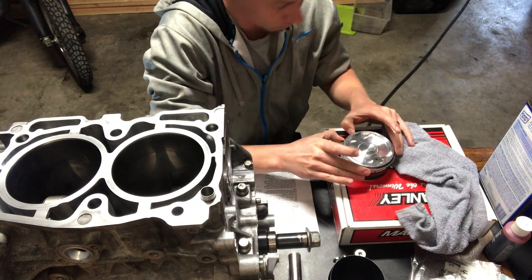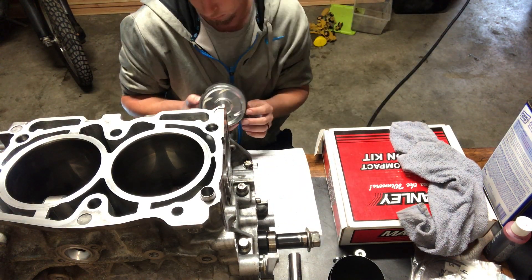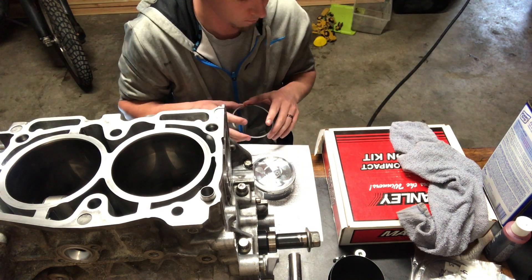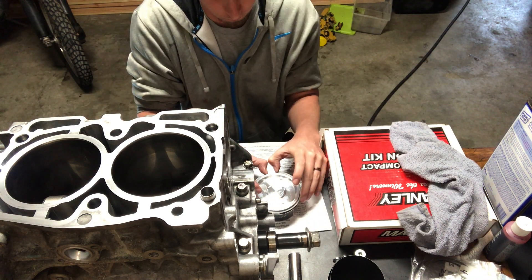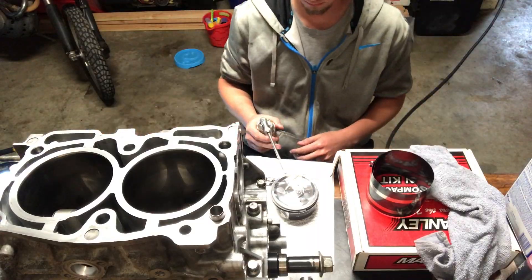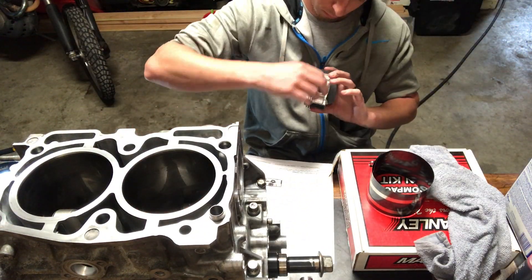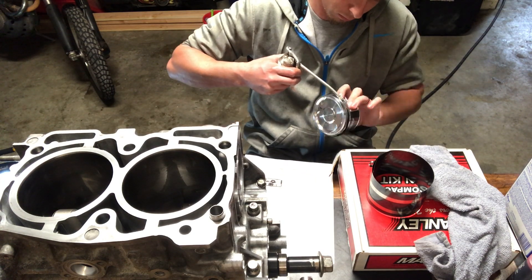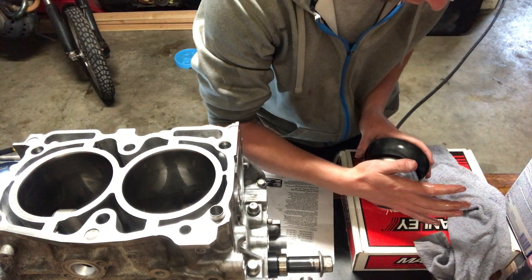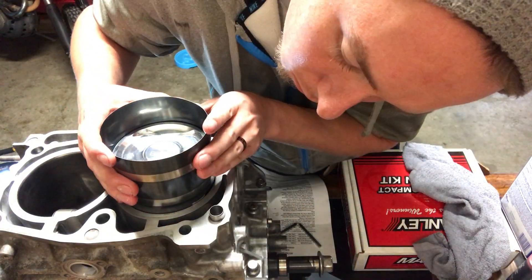Now that that's all done it's time to install the rings on the pistons. Start on your bottom oil ring — you want the oil passage ring, then the bottom oil ring, then the top oil ring. They both have little tabs that they sit in, so make sure they go on those tabs. Once all the rings are installed and the gaps are in the right locations, you want to oil down everything: each ring, in between each ring, the cylinder walls, and even the compressor.